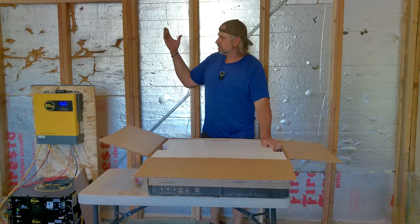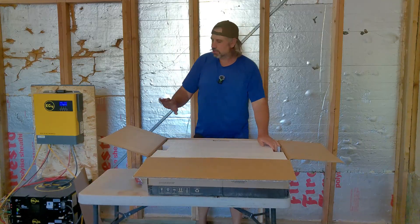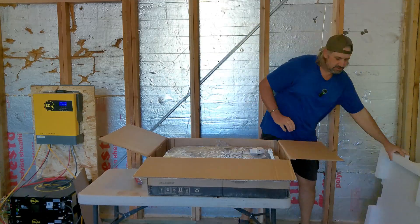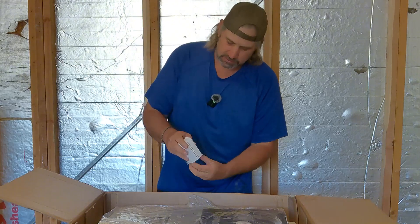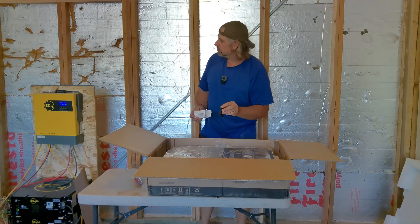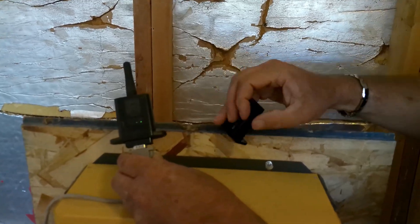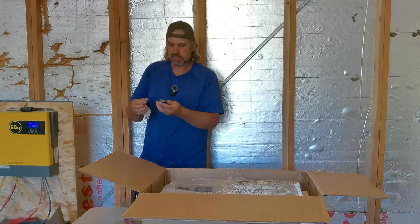This is going to be a temporary system still rolling around. Good sturdy packaging. There's our Wi-Fi dongle. Interesting — this one doesn't have an antenna on it like the other one. A little more compact too. That's going to be cool.